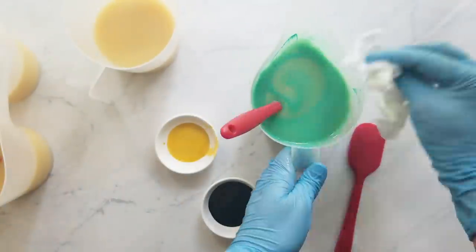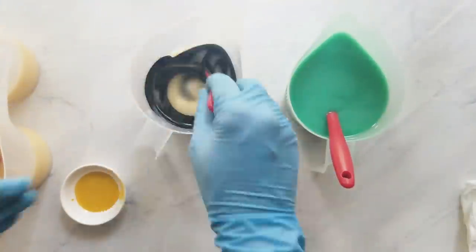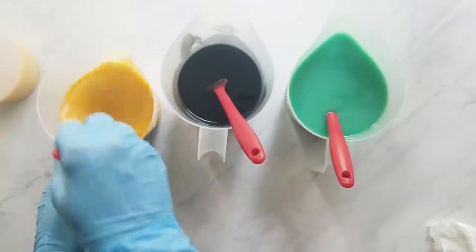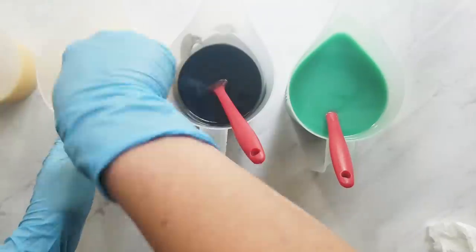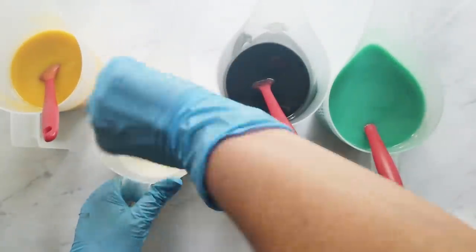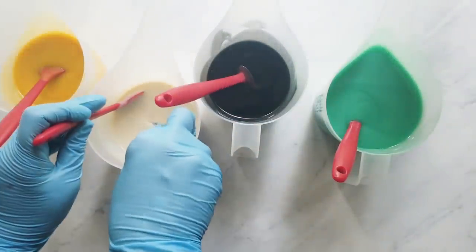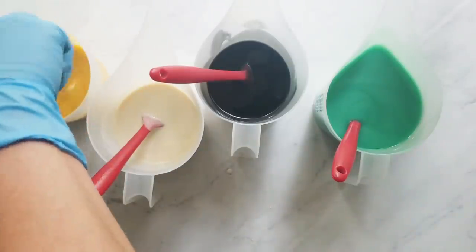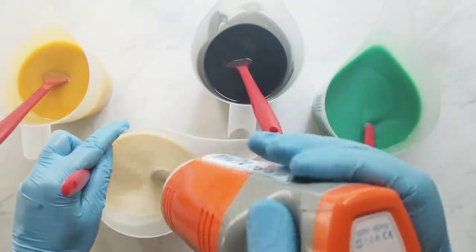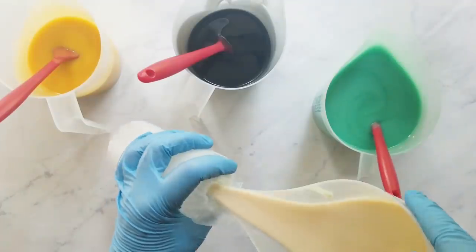I add my colors to the batter: turquoise goes into the larger 40% portion, and the other three get yellow, white, and black. Then I add some turquoise to the black as well. I make sure my batter is at trace — trace is when you can trace a line with your spatula and see the trail, and you feel a little resistance when stirring.